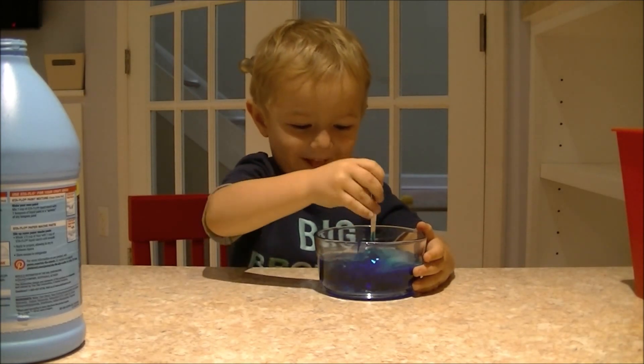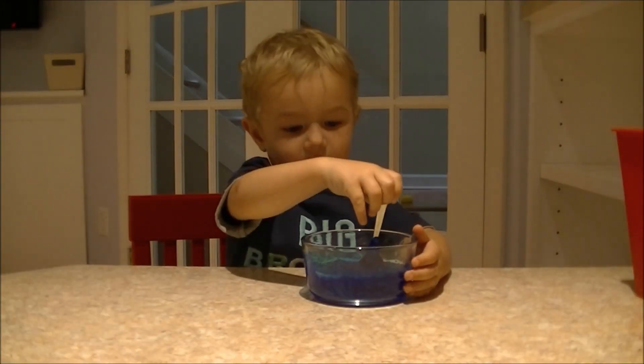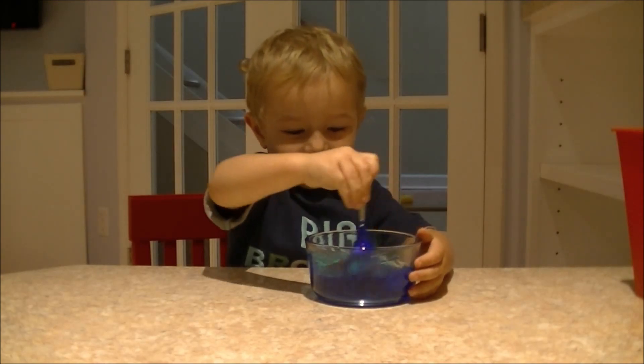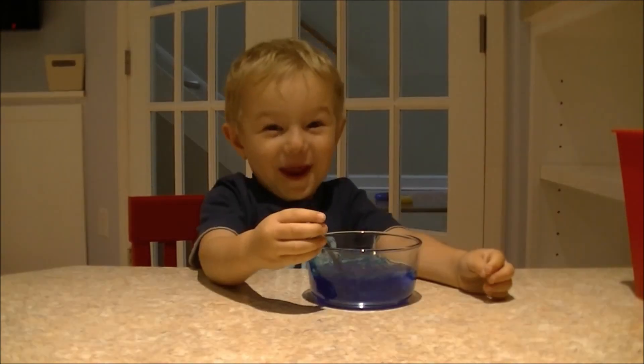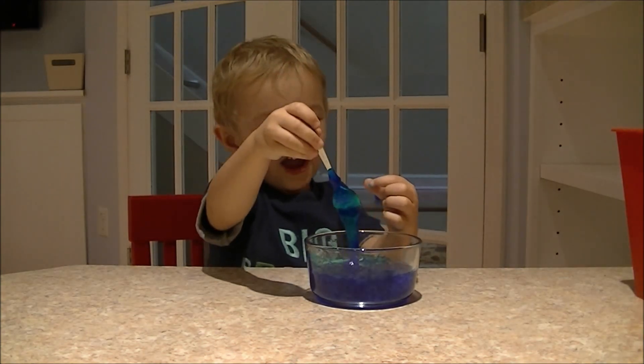Now stir it. This slime is almost finished. Keep stirring and pulling it together, then mix it with your hands. If it's too sticky, add more starch.